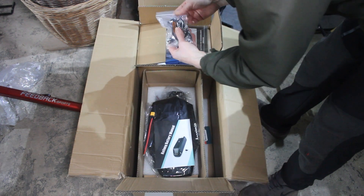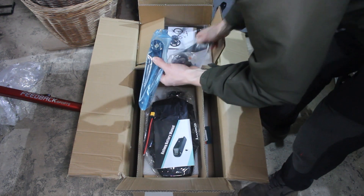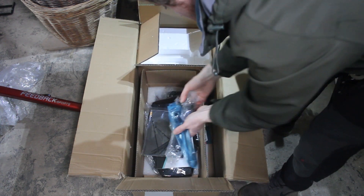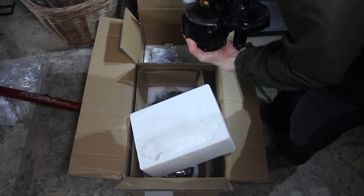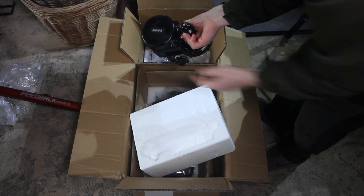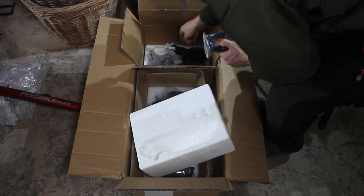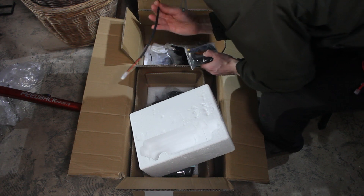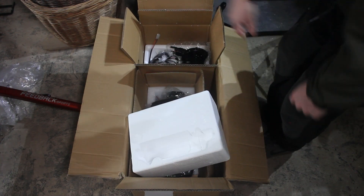This is the motor and all the hardware for mounting it — two metal crank arms, that's the tool, some cable ties, and this is the motor itself. It's nice and heavy. In here is just all the cables you need, more connectors, and then you've got a light and some gloves and other stuff.